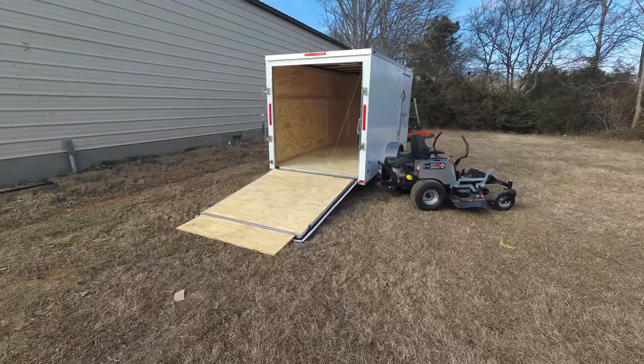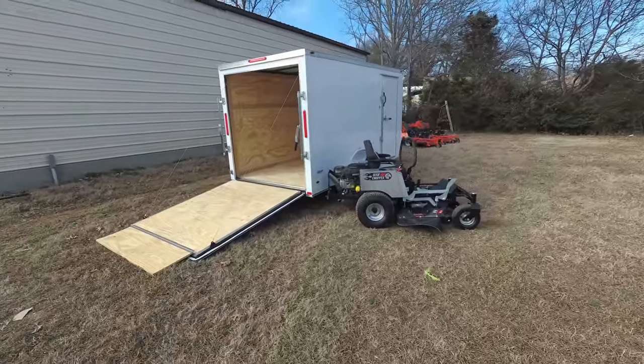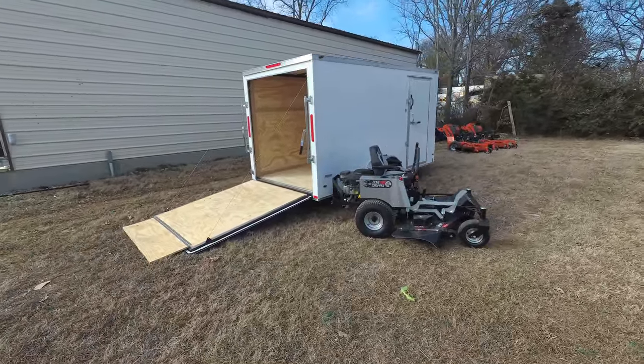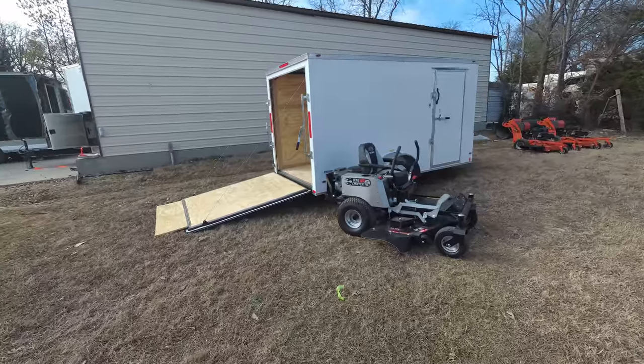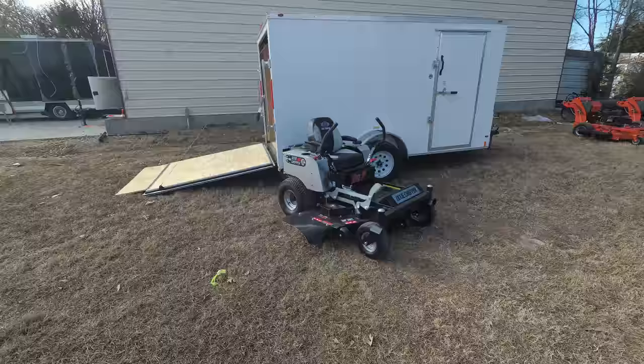This package comes with the Dixie Chopper Z2 zero turn mower with a 23 horsepower Kohler engine. This is a consumer unit. This unit comes with foot assist.